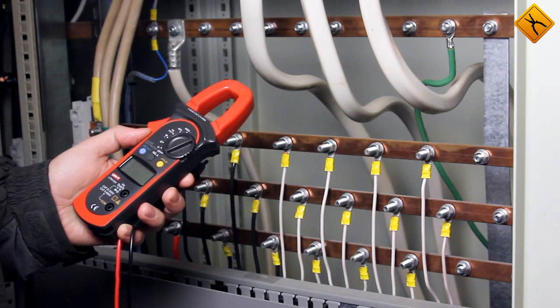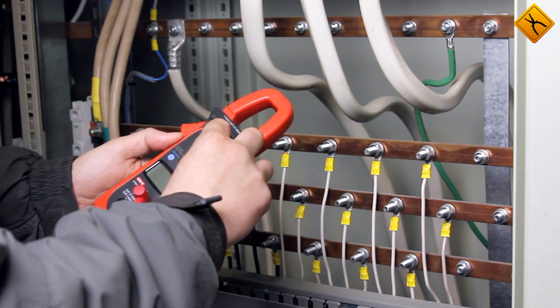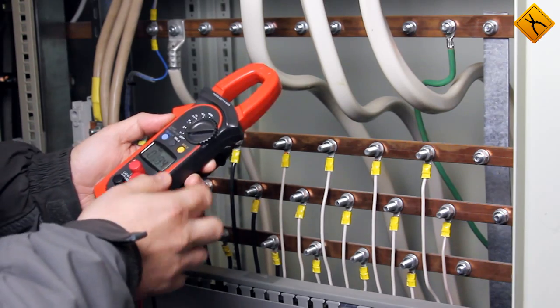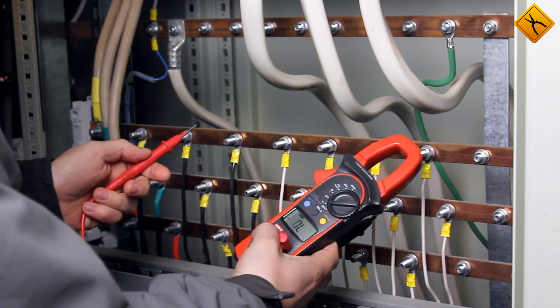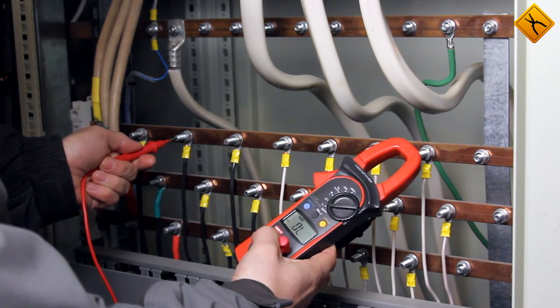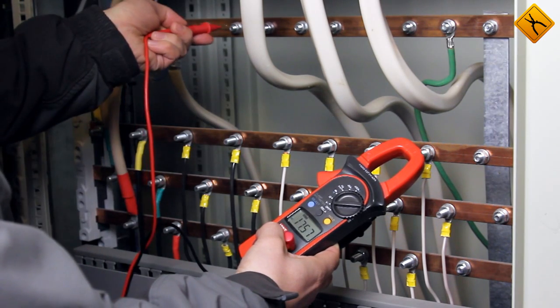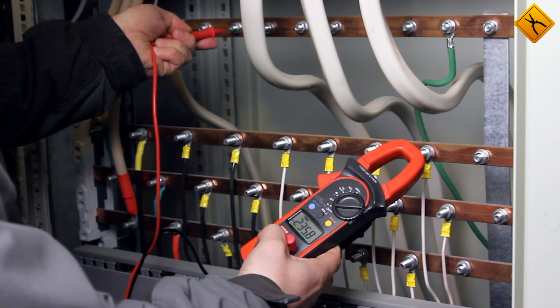Now let's measure a linear and a phase voltage. We'll connect the probes and set the device to voltage measurement mode, turning on the alternating current. The linear voltage is 403 volts, and the phase is 236 volts.